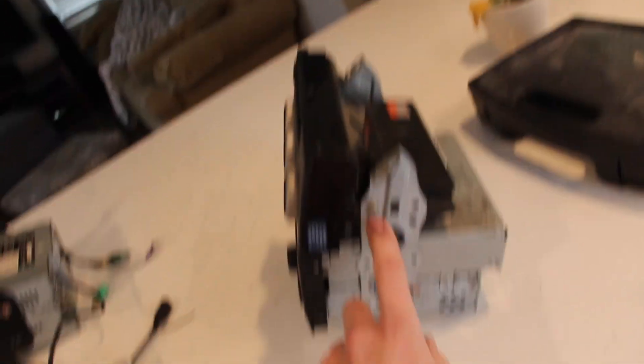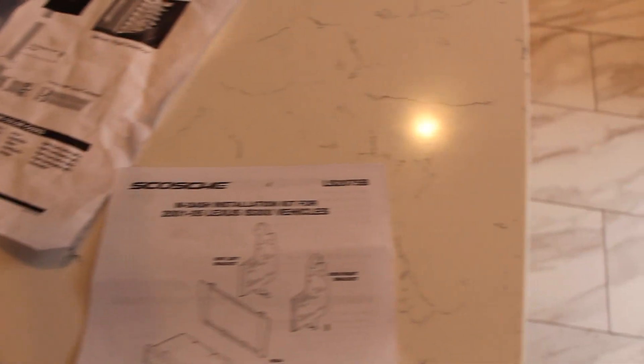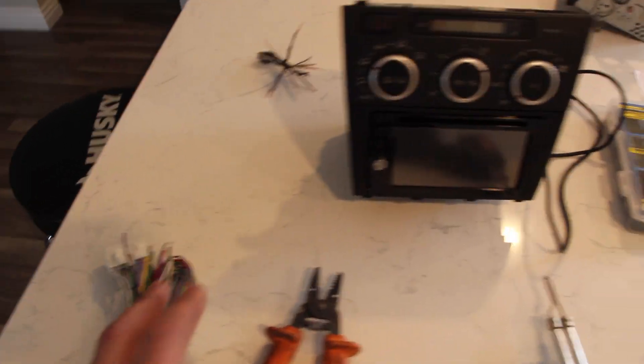On the stock unit there's a little bracket that holds these two together — this one's just plastic. There are four screws holding the radio in the DIN kit. The brand is Scosh and that looks like the part number right there. I believe this bypass is the same brand — the model number is LSO1B. Look how perfect everything lines up. Looks gorgeous. Now all I gotta do is wire that plug to that plug, then we'll go back to the car and plug it in.